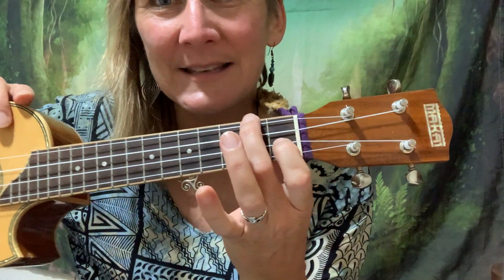Today we've got Shortenin' Bread and we're still on those F and C7 chords, just getting those two chords automatic. We're going to give a little bit of texture and do a different strum — a different rhythmic strum in the verse compared to the chorus.